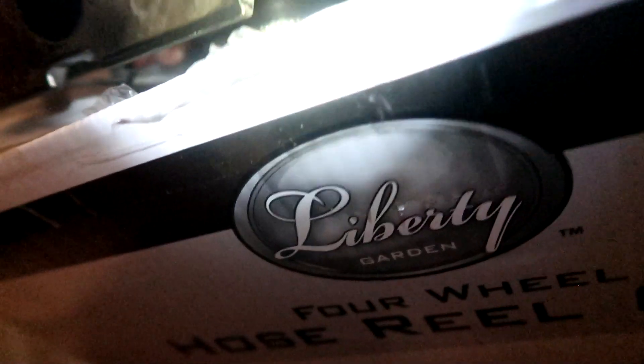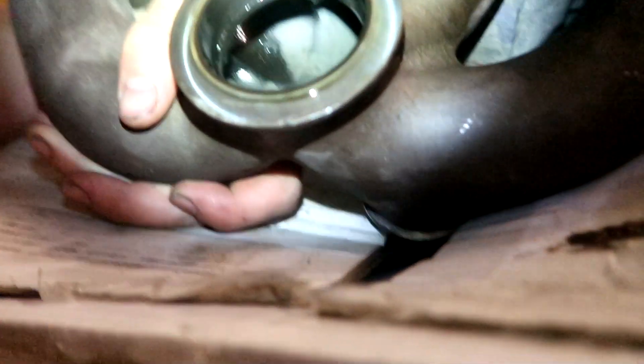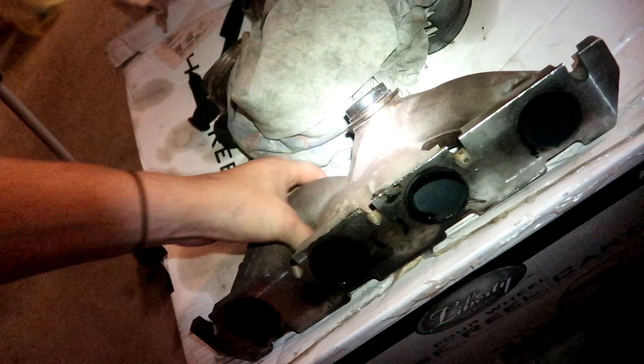Cylinder two is closest to the turbo. Well, three is close to it too, but I think we would have seen it coming through three. I only see it in two, I don't see it in three. So if the exhaust gases are flowing really fast, blowing out of two, it's going to hit that back wall right there. It's just going to blow right out and hit those back walls.